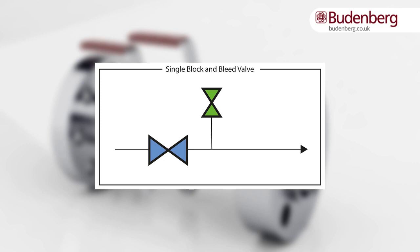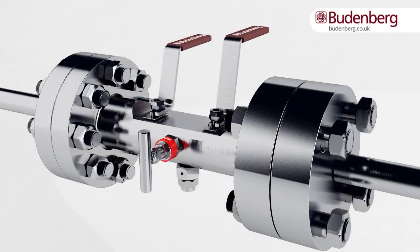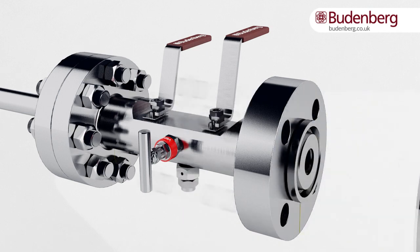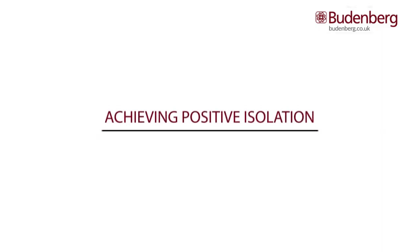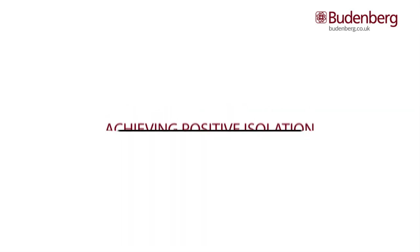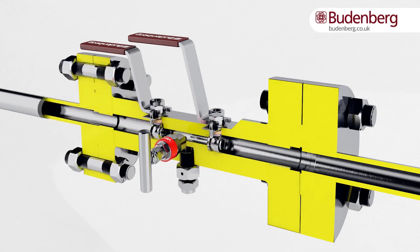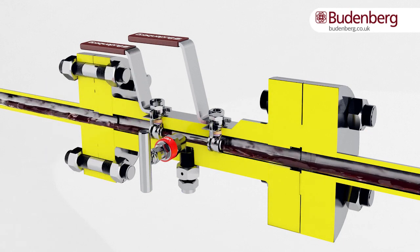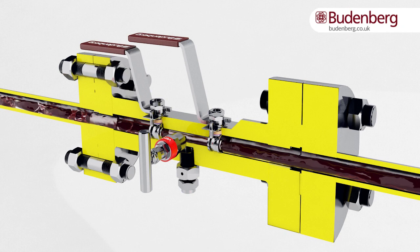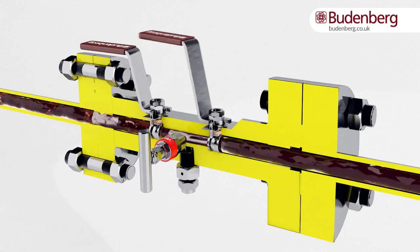Double block and bleed valves enable upstream to remain live whilst downstream is taken offline, to allow equipment to be calibrated, repaired, or replaced. To achieve positive isolation, you would first close the downstream valve, then close the upstream valve.